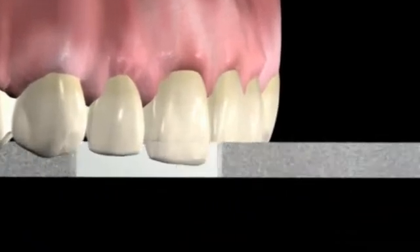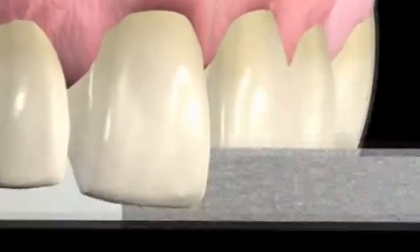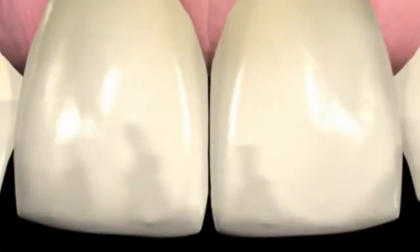Insert the diamond strip using gentle manual separation into the non-cutting area. A fine and medium strip might be necessary.